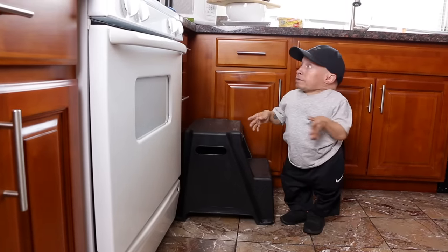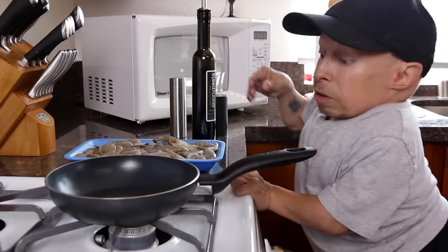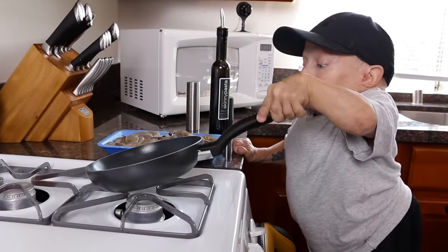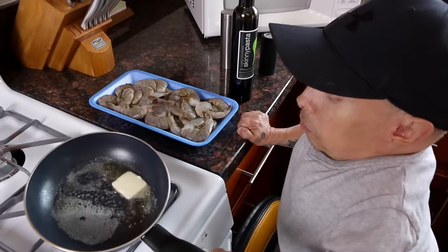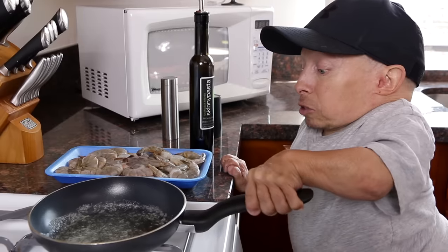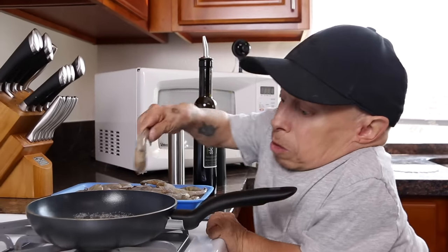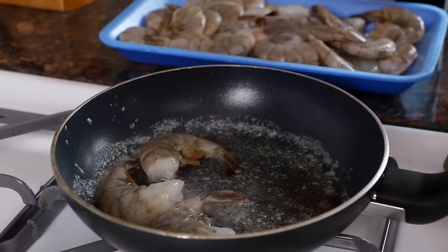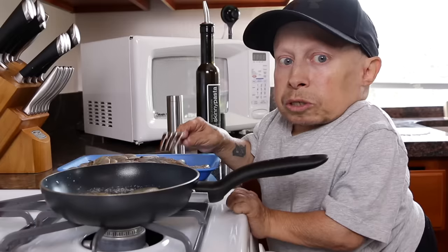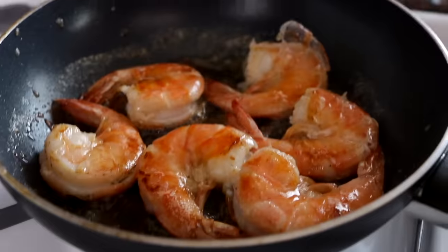Now we're going to go ahead and cook the shrimp. Got the pan heating. I'm going to throw some butter in there and just a splash of olive oil. Okay, I got that melted down. I'm going to go ahead and put the shrimp in. I'm going to cook six of these, two to three minutes on each side. Please don't call me a shrimp, because I'm not a shrimp — these are shrimp. The cool thing about shrimp is when they're pink, that means they're done.